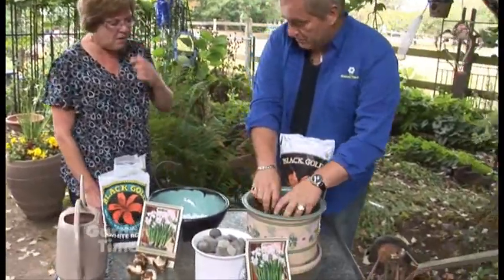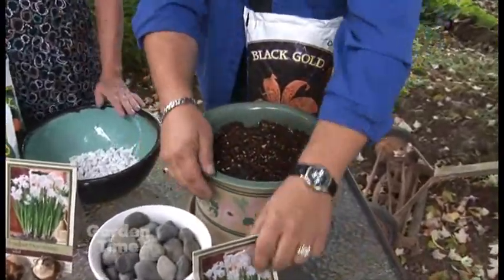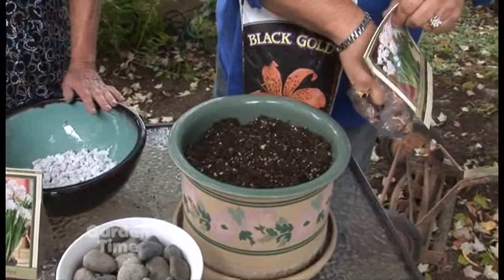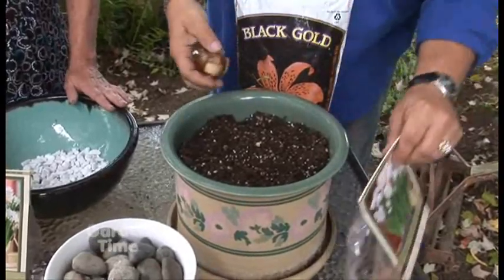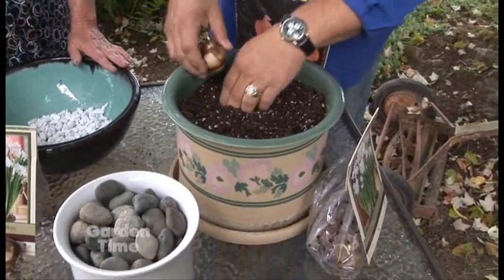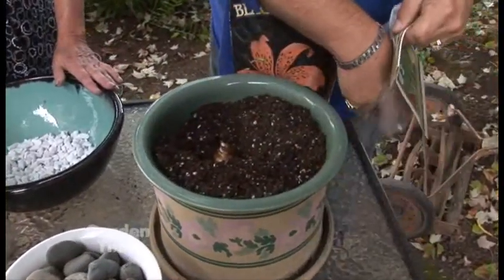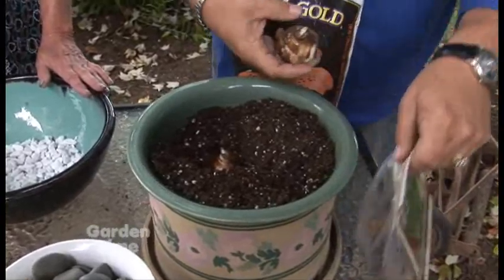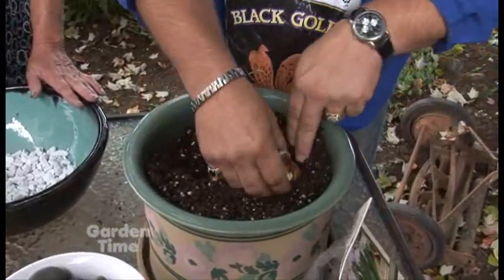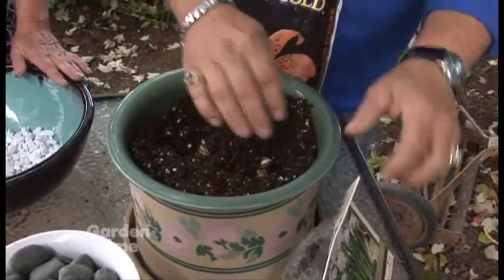We're starting with this one here — just some Black Gold all-organic soil. It's not too much fertilizer for the bulbs; they like it more natural. It does have a drainage saucer, so you either need a hole or a pot that collects the water. If you're planting in soil, make sure you can water it and catch the drainage. When having it in the house, cover the bulbs with a couple of inches of soil.